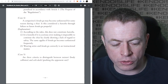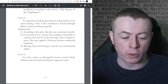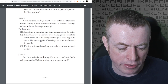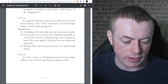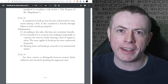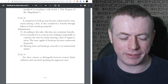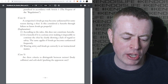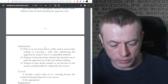Case four: a competitor's Kendogu may become unfastened during the Shiai. Is this considered Hansoku through failure to fasten the Kendogu properly? No - it's Hansoku only if it's a serious error making it impossible to continue the Shiai by clearly showing a lack of regard to safety. This applies if Kendogu becomes unfastened frequently. In general, wearing attire and Kendogu correctly is instructional, so it's not something they can penalise you for - it's something they have to tell you to fix.